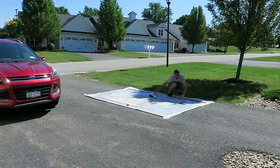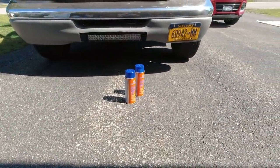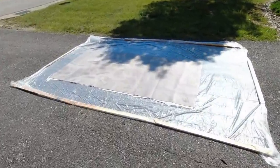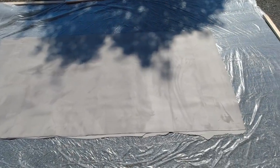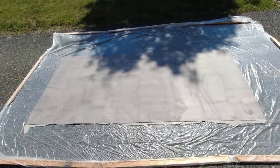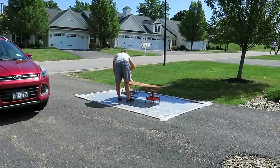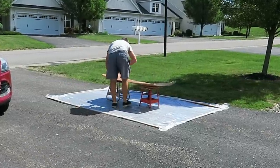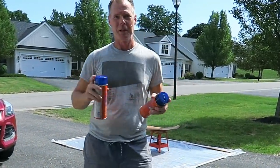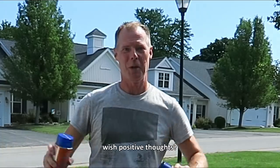We'll be right back. Just letting the cans sit in the sun for a few minutes to warm them up a little bit. I've got the material cut down — I left about five inches on either side so that I can make sure it gets all the way to the edges. Got a little bit of nerves going here. I think I only get one shot at this, so everybody keep your fingers crossed, wish positive thoughts.